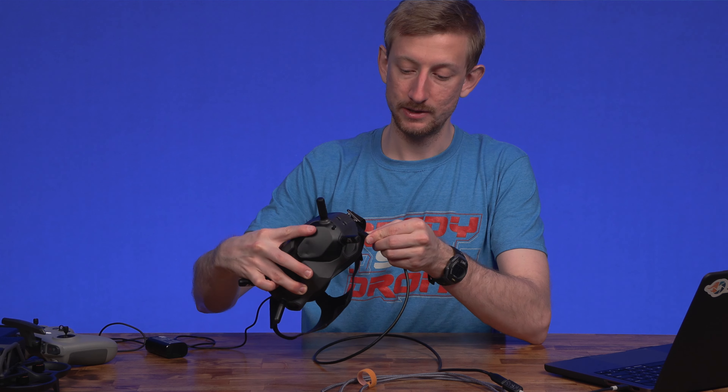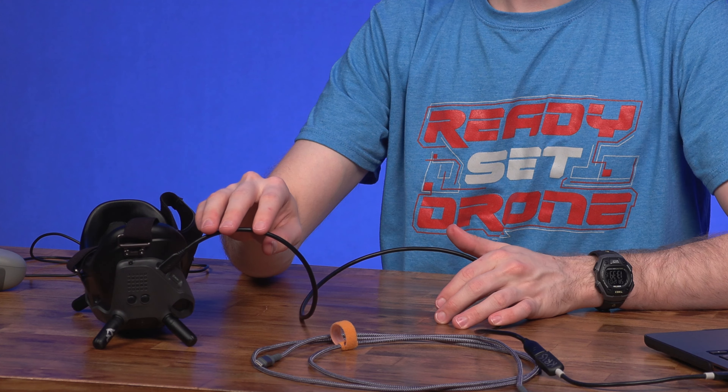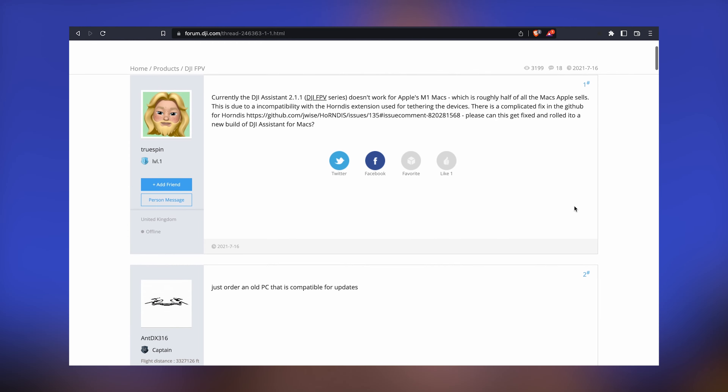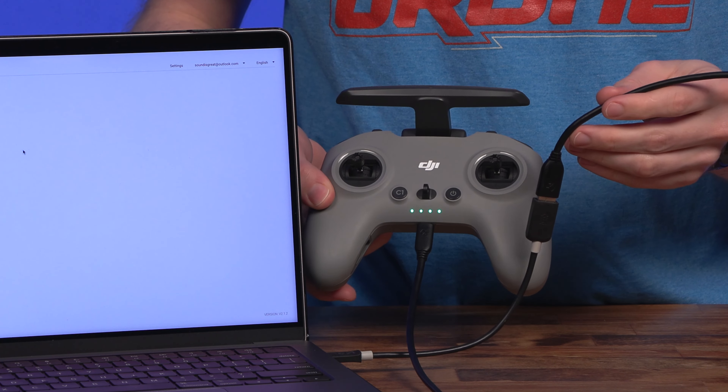I thought at first that it was a speed issue because this cable is actually a lot faster. However, the issue appears to be on Apple's latest computers with their silicon chips, and this seems to be the easiest solution. Thanks for watching Ready Set Drone.